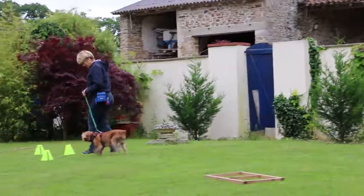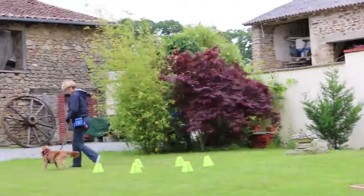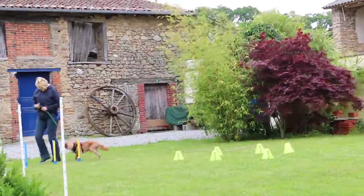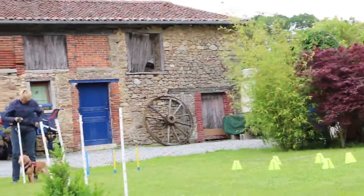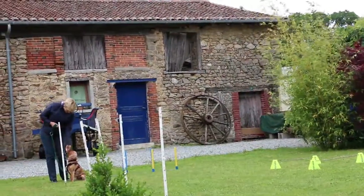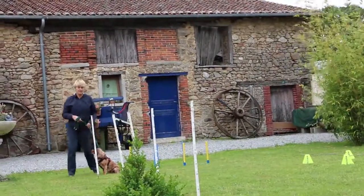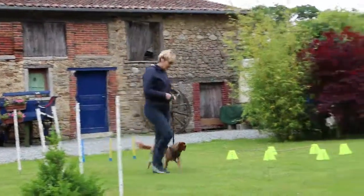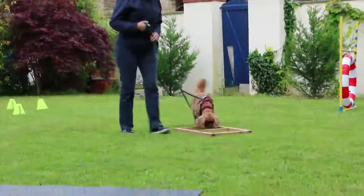The other thing is that this is not heel work. It isn't about making them go through it in a particular way, so you don't have to lure them through. Just let them think about it — give them time to think about where they're putting their feet and what the obstacle is. If they want to sniff it first, that's absolutely fine. It's not about going through as fast as possible. You're just trying to get them to move with you through the confidence course.